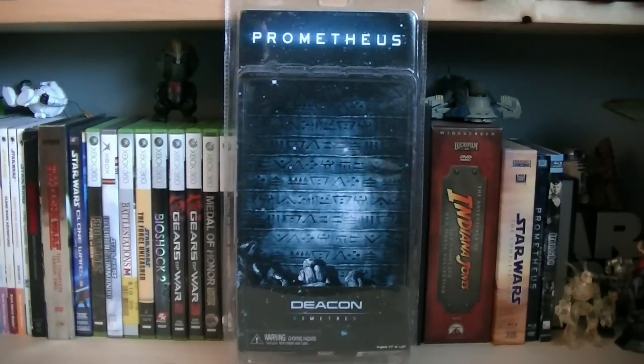Hey guys, it's Ryan back here again. Intervening Prometheus, D-Con. This figure is from Series 2, and the retail price is $18.99.